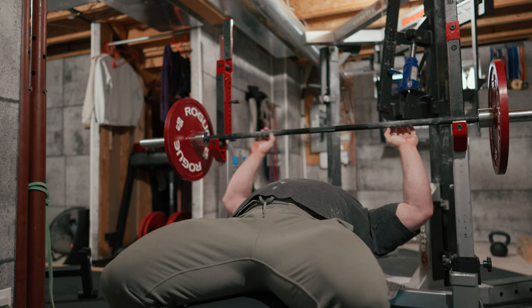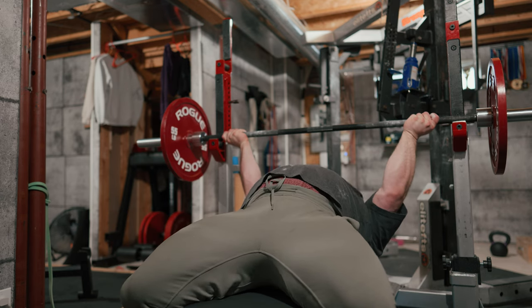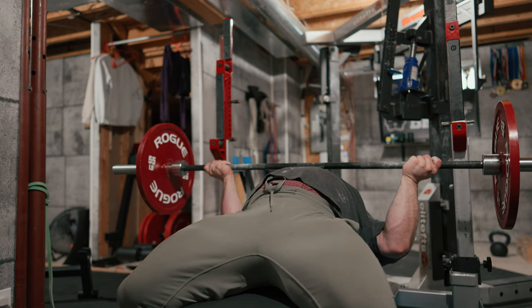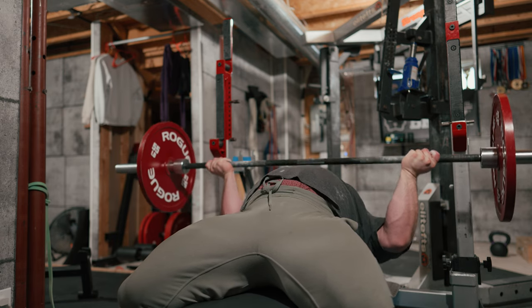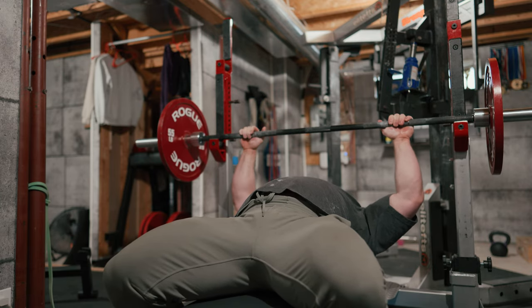Wyatt's going to be making fun of me for doing reverse grips with less than him. But you know what, Wyatt? Not everybody can be that good at reverse grips. And we'll run one comp grip set just for good measure.